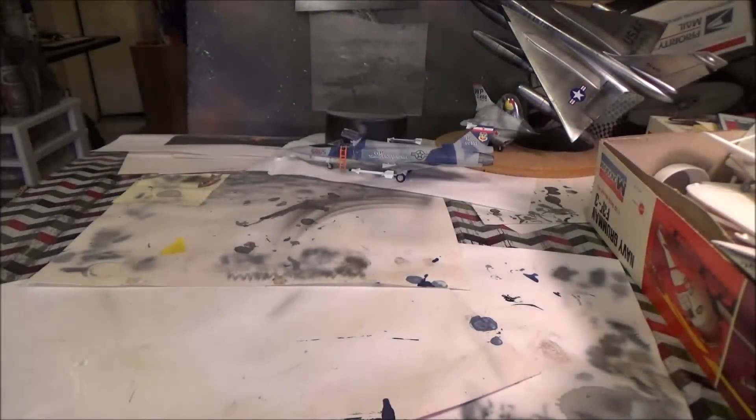Hi guys, we're going to do an update video on the Frankie Day Appreciation group build and I'm doing the Monogram 1/32 scale Grumman F3F kit. It's an old kit from — I want to say, what was it, the 60's? This particular boxing or tooling was from the 60's — 1964.